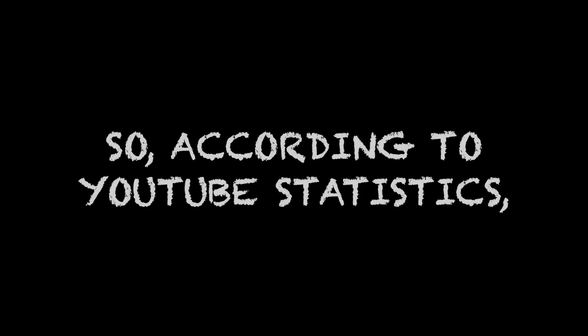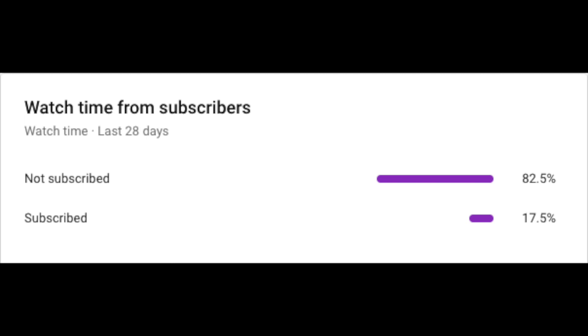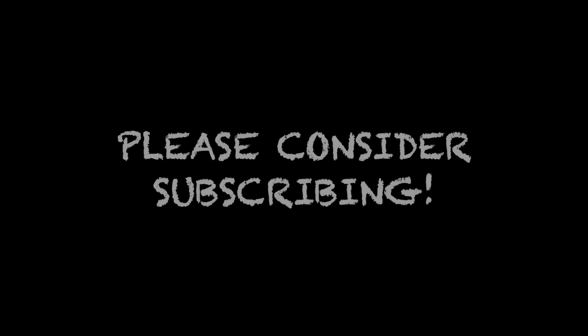Before I actually start, let's mix Dream and Welbusit for a quick sec. You — yes, you in the reflection. So according to YouTube statistics, only a small percentage of people who watches my video are actually subscribed. So if you're not subscribed, or if you accidentally unsubscribed, please consider subscribing. It's completely free and you can always change your mind. Enjoy the video.